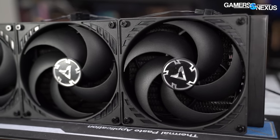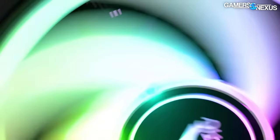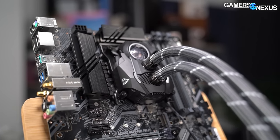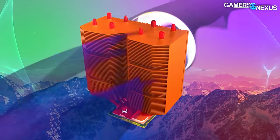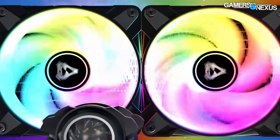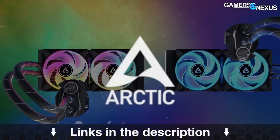This video is brought to you by Arctic and the Liquid Freezer 2 liquid coolers, now including an ARGB model in the lineup. The Liquid Freezer series has been a top performer in our benchmarks for years, and Arctic has continually fine-tuned its products even post-launch, with things like kits for Ryzen, ARGB fans, and new radiator sizes. The company also has its brand new MX-6 thermal paste on the market now. Learn more at the links in the description below.